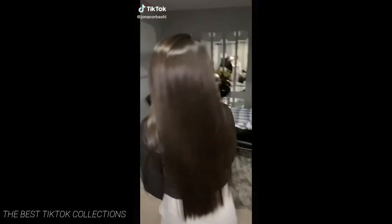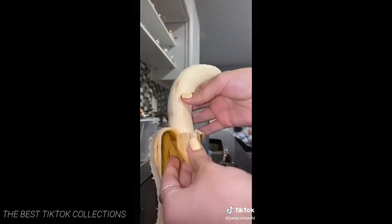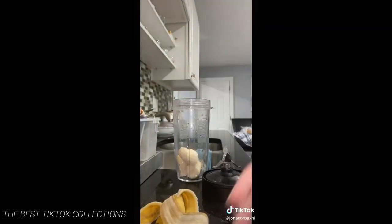One question I always get asked is how I get my hair so shiny and soft. I try and take really good care of it. I've never dyed it. I try to trim it very often. And every time I see it getting dry I try and do this mask on it.